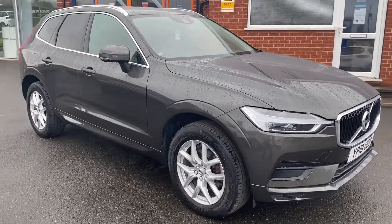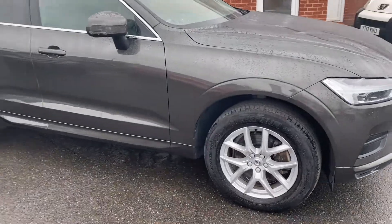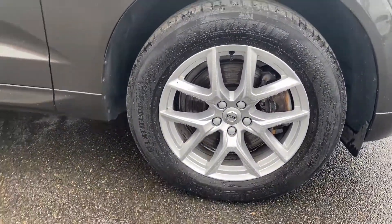This particular model that we have here comes with upgraded metallic osmium grey colour paintwork, as well as these beautiful 18-inch alloy wheels.